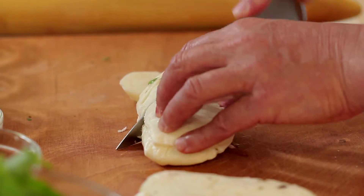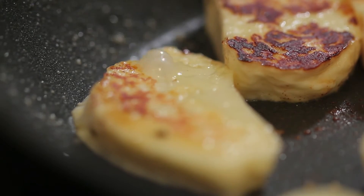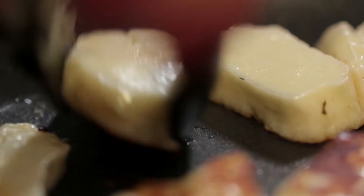Today I'm going to make a special Arabic salad called Fatouche. To start with, you get halloumi and slice it up and fry it, because there's enough fat in the cheese to give it a lovely crispy outside.